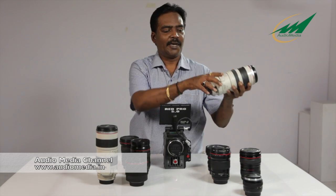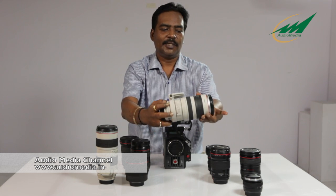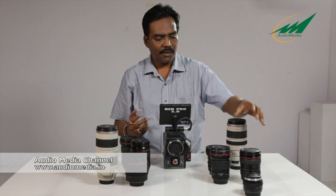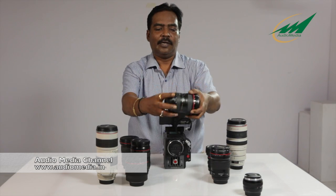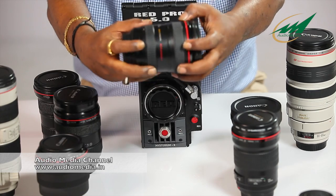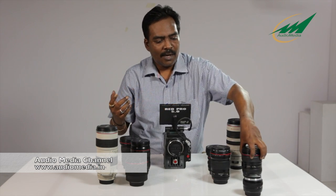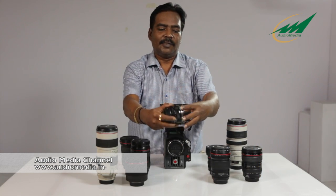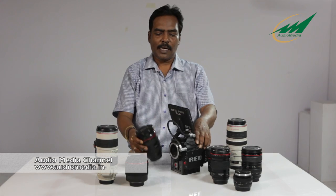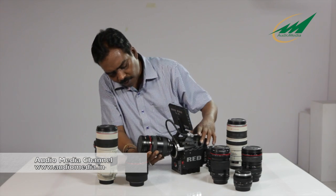This is the 100-400mm zoom lens with an aperture of f4 to f5.6. This is the 24-105mm f4 IS lens. And finally this is the Zeiss 50mm prime lens.